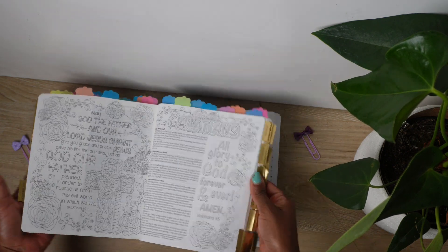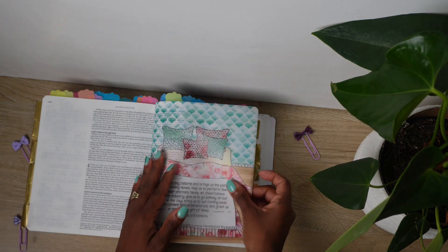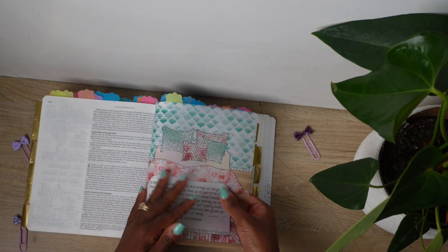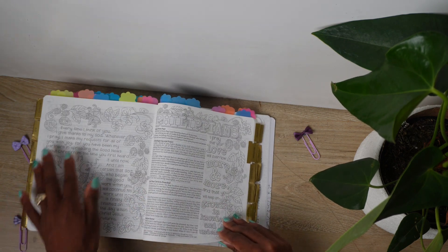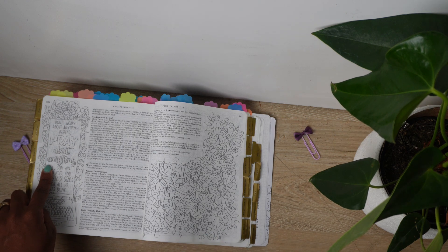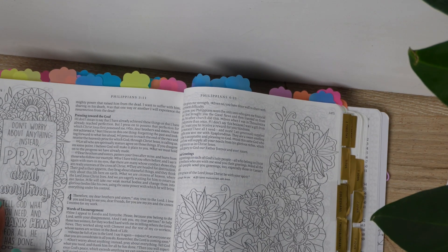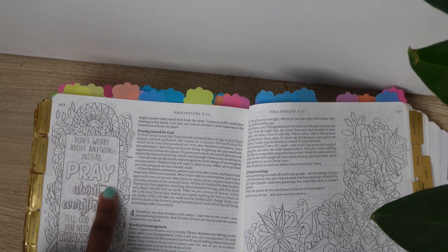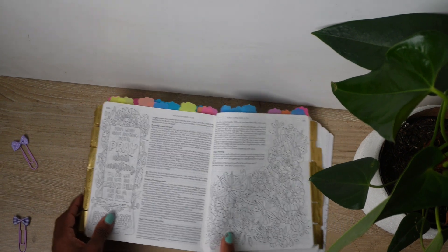I'm just going to flip through the pages to show you what it looks like. I love the fact that it's got some vellum tip-ins with beautiful prayers written by other people. I was so happy and impressed with this Bible. My children and I are planning on sitting around the table on Friday evenings just coloring and journaling in our Bibles, because they also have journaling Bibles now. This is going to be a fun activity for us as mother and daughters — at least when my children take out their coloring book, I can take out mine and color alongside them.